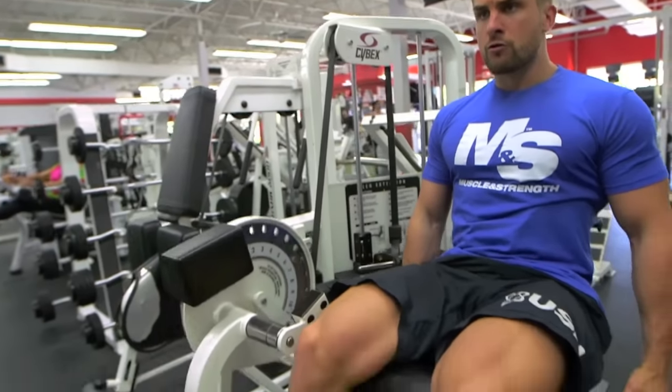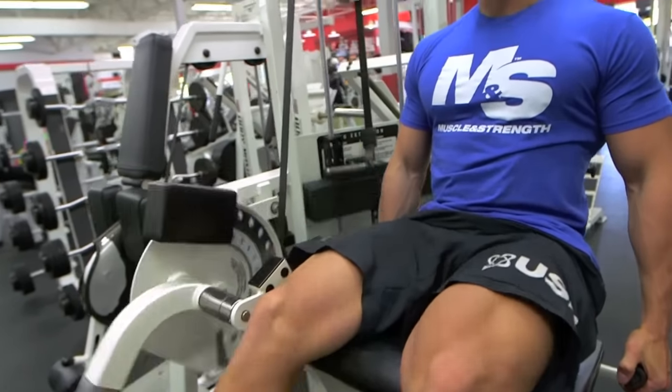Right guys, so we're going to be doing two warm-up sets, around 18 to 20 reps, getting blood into the muscle around the kneecap joints, and then we're going to do three working sets, progressing up in weight and lowering the reps.